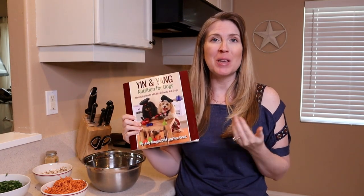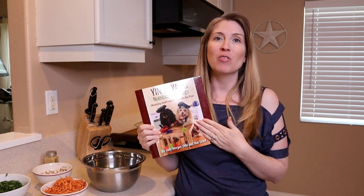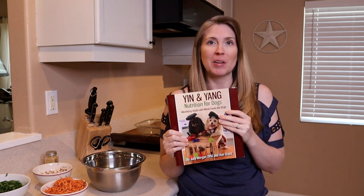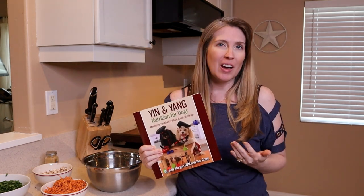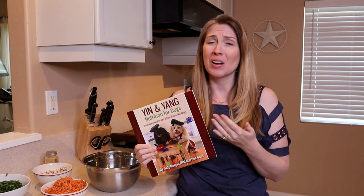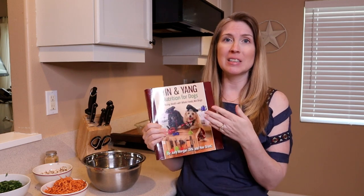In this video, we're going to be making a recipe from Dr. Judy Morgan's book, Yin and Yang Nutrition for Dogs. I love this book and there are so many great recipes. It covers so many health disorders, feeding for personality type, feeding hot and cold foods, warm foods — so many wonderful things about traditional Chinese medicine.